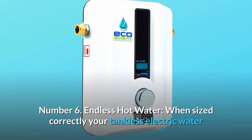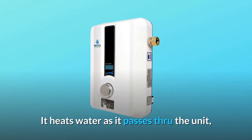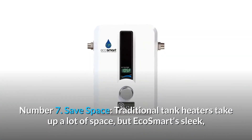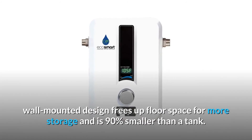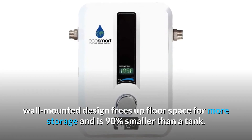When sized correctly, your tankless electric water heater will provide you with endless on-demand hot water. It heats water as it passes through the unit, instead of storing hot water like a traditional tank water heater. Number 7: save space. Traditional tank heaters take up a lot of space, but EcoSmart's sleek, wall-mounted design frees up floor space for more storage and is 90% smaller than a tank.